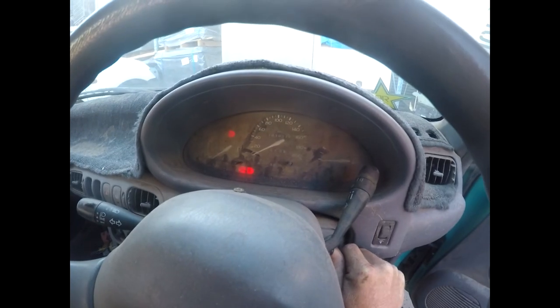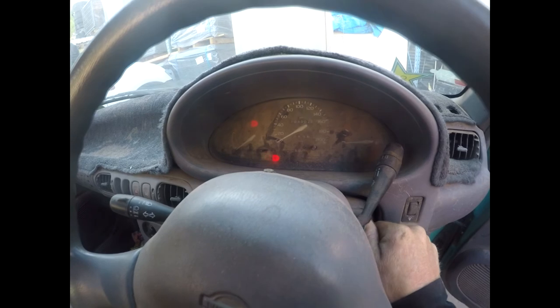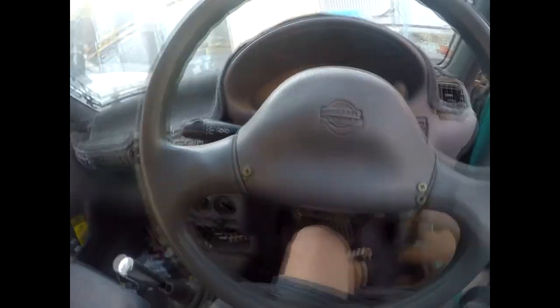Little Micro tucked away in her corner. You know the best part about this car? The fuel pump does a bit of priming. This thing is the best car in the world. How could you hate on a Micro?